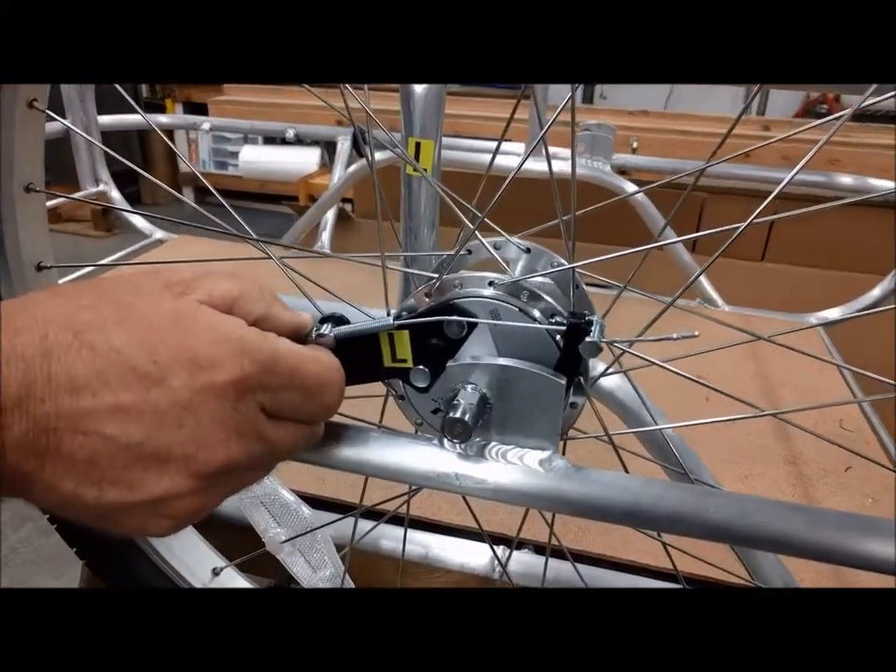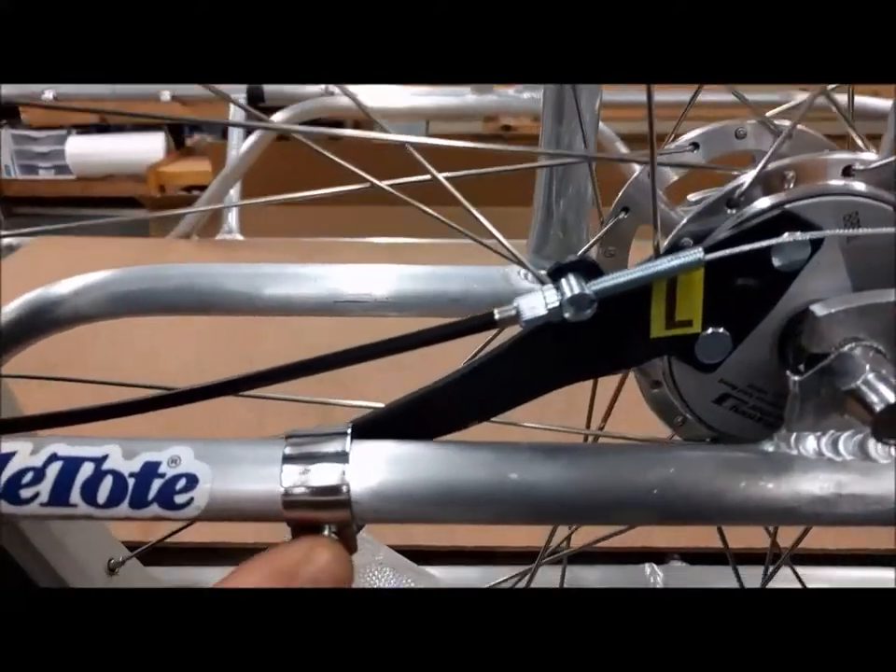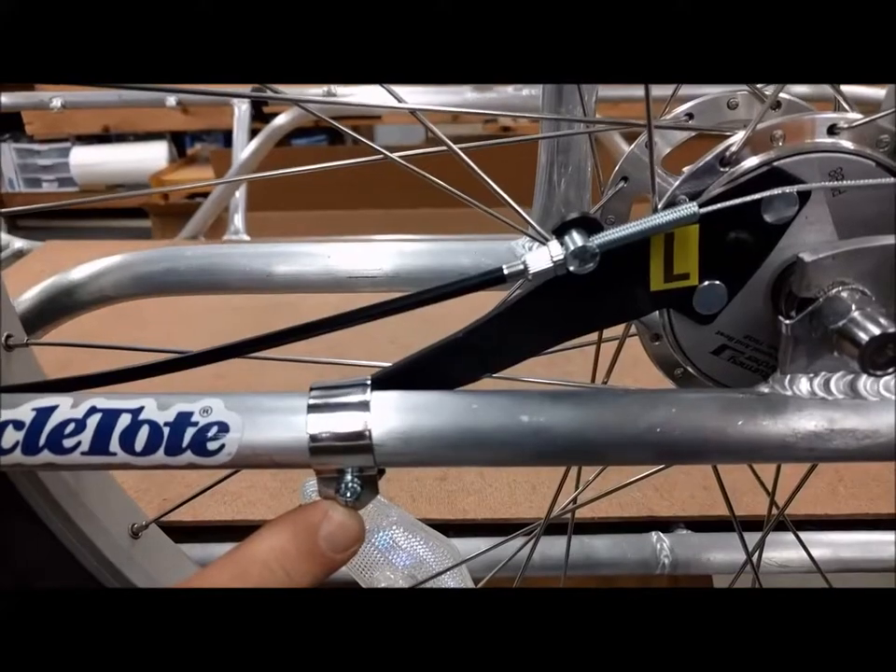The brake adjuster needs to be in place, and the brake clip needs to be in place and tightened onto the frame of the trailer.